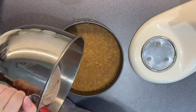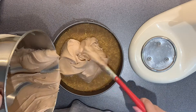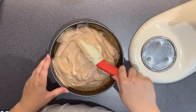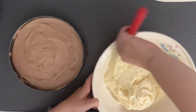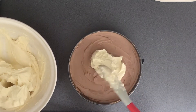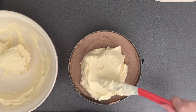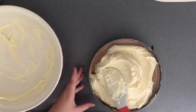I am lining onto my base the milk chocolate cheesecake mixture, and on top of that I am putting the white chocolate cheesecake mixture, so you want it to be two levels. Be really careful when you're spreading the white chocolate mixture so that you don't go into the milk chocolate layer too much. I would just plop all of the mixture on top and then slowly spread it around really gently.